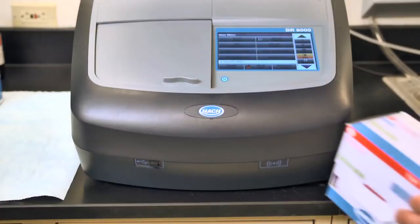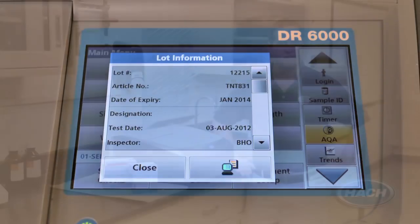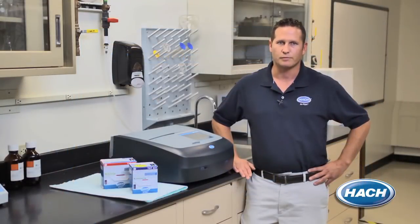The instrument's RFID technology also identifies chemistry expiration dates, helping avoid possible errors due to expired reagents while providing on-screen certificates of analysis for your quality assurance programs.